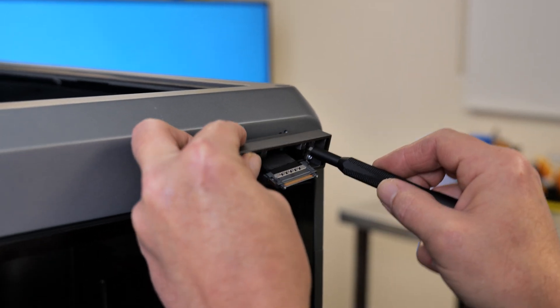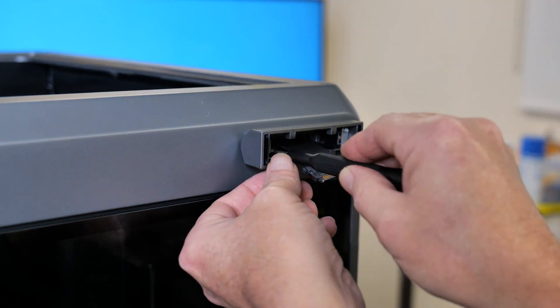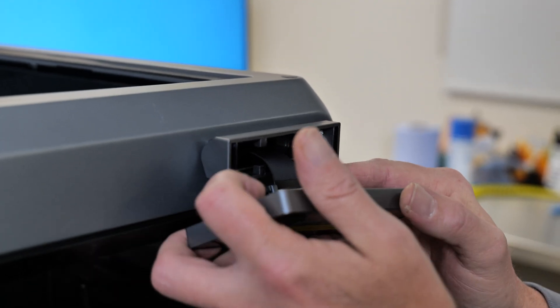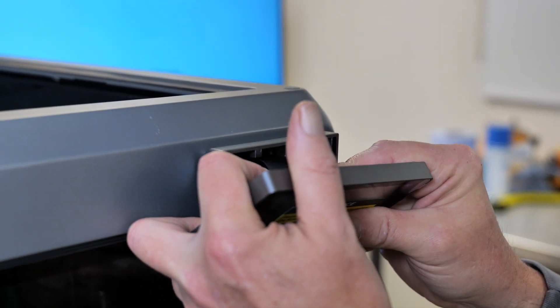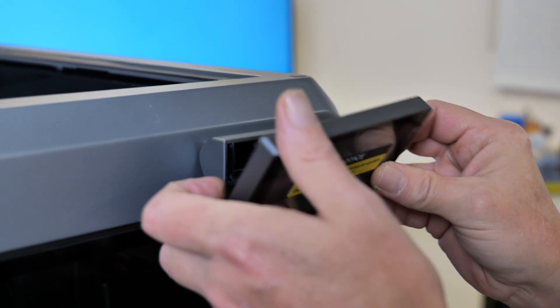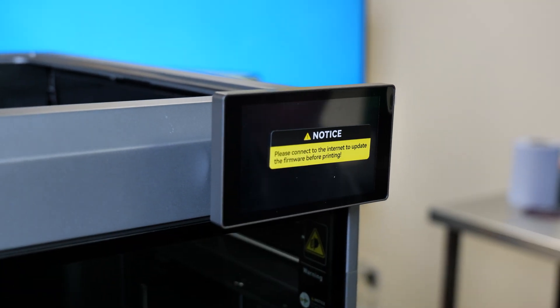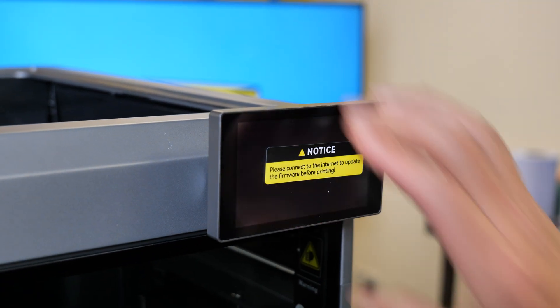I'll tighten them - get them all in first: two, three, four. Nip them up, grab the screen. Be very careful of these ribbon cables because they are a little bit fragile. So then all we're going to do is pop it back in place, slide, and then if you heard that positive click, we're located. Locked.